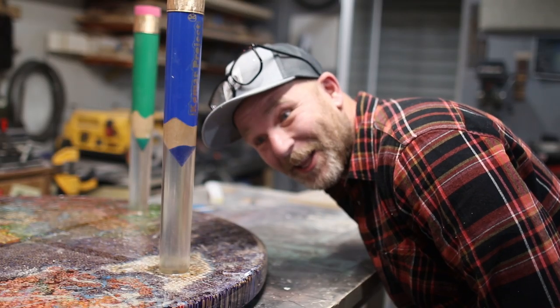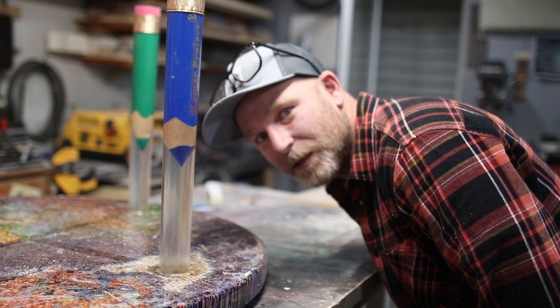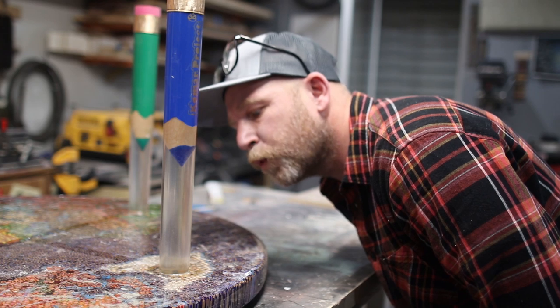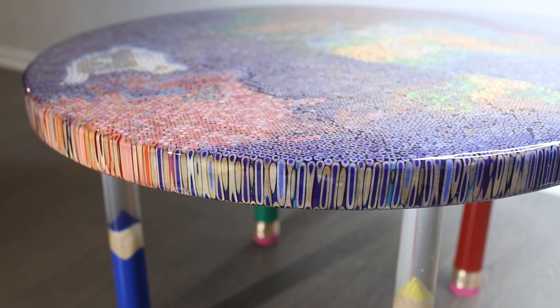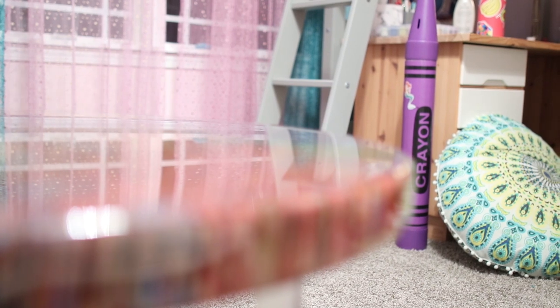We're attaching the last leg and I'm so excited to flip this thing over. It's about to go down — the girls are going to get their first look at the table. Girls!